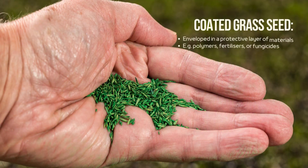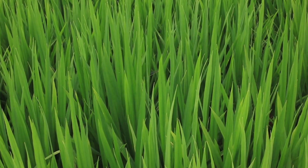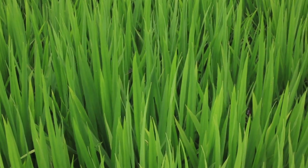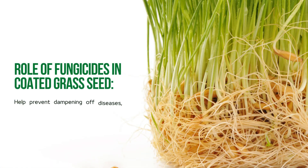Coated grass seed is enveloped in a protective layer of materials like polymers, fertilizers, or fungicides. This coating retains water, promoting constant moisture levels critical for germination success. The fungicides in the coating help prevent dampening off diseases, ensuring a healthier start for the turf.